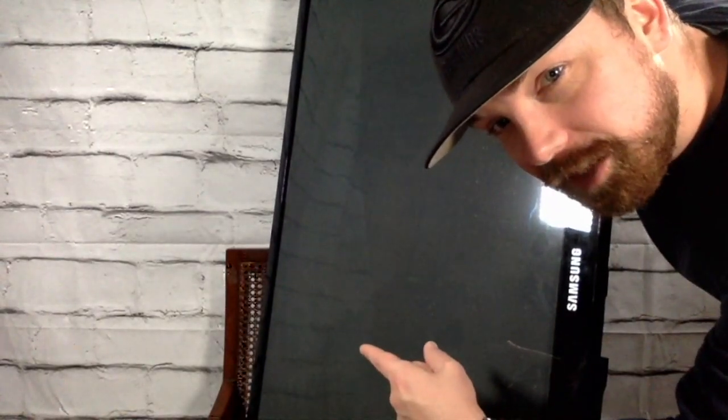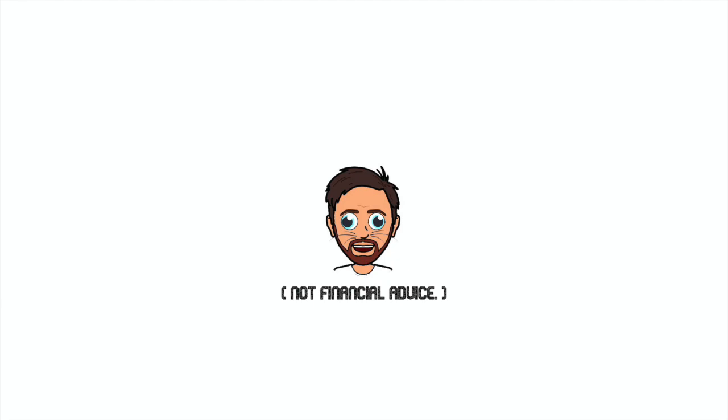Hello YouTube and to everyone living up on cloud nine, I go by the name of Cloud White. Today we're gonna scrap a flat screen TV — specifically this flat screen TV. We're gonna chop her open and see what kind of gold we can find. We're going treasure hunting, y'all.